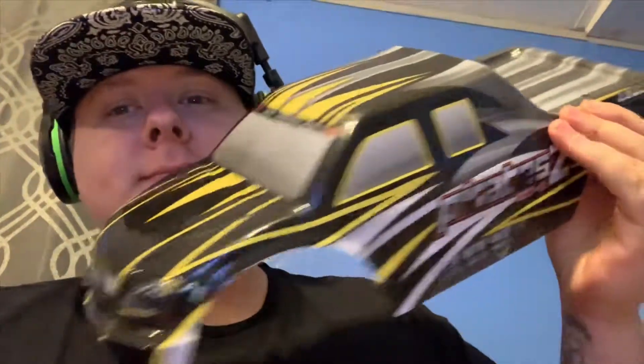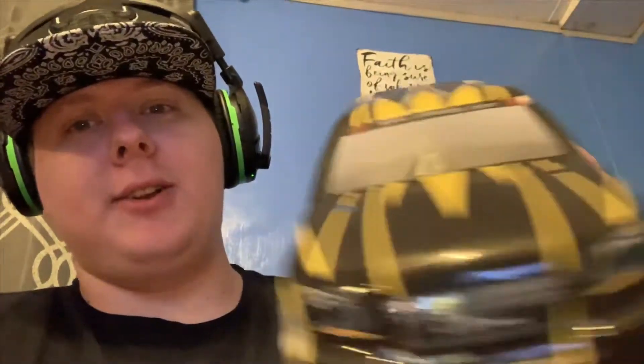Today the new Pirate 2 body did come in — the black one from the version 3 Pirate 2, in all its glory. It is beautiful, not a scratch on it. I had to put all the badges on it myself.